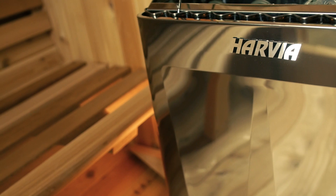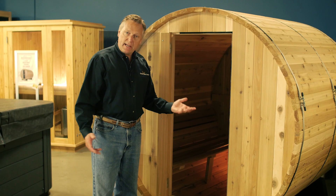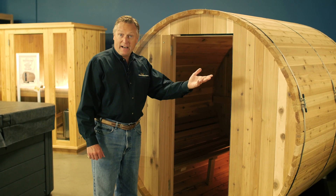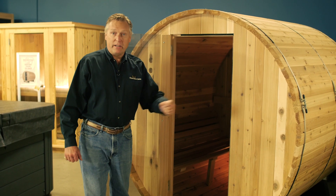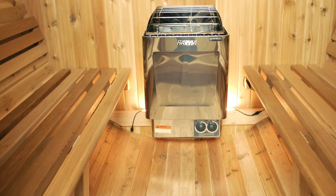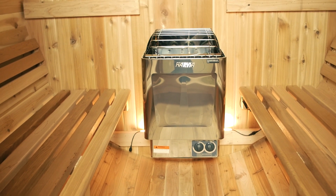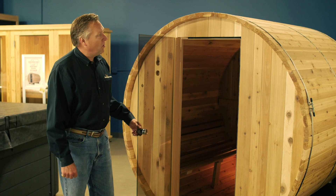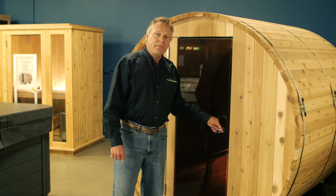The heater is all stainless steel, sized according to the size of the sauna. It's got a delay timer on it — you can set it to come on when you want it hot, like when you come home from work or after the gym. It's an ideal heater that heats quickly, efficiently, and very hot. The Almost Heaven Barrel Sauna is a wonderful addition to your home, providing healthful relaxation for you and your family.